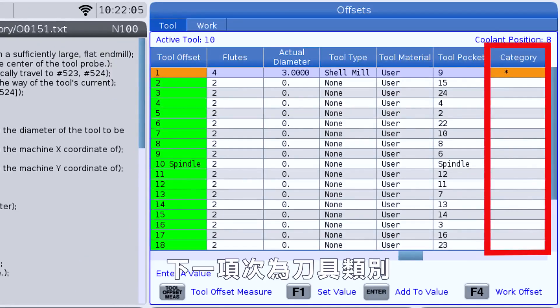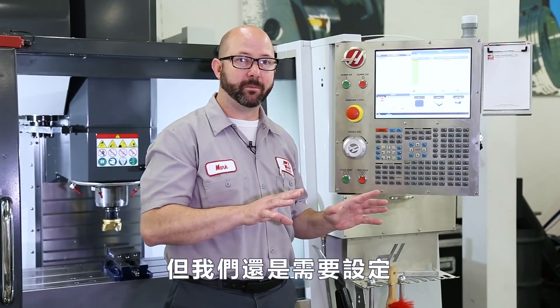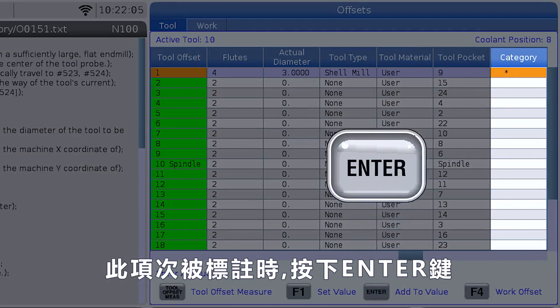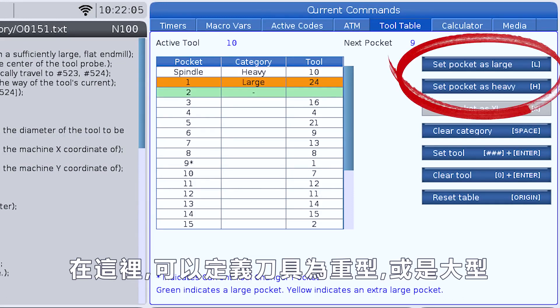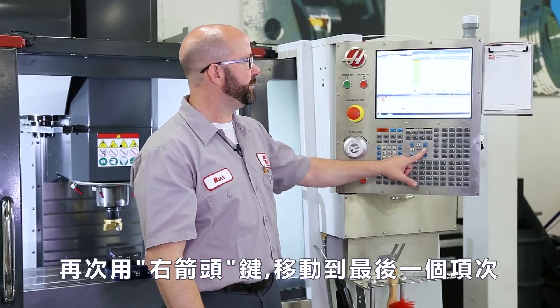Next, we've got our tool category. Our tool category isn't for probing, but we might need to set it when setting up a tool. With the category column highlighted, if we press the enter key, that's gonna bring us to our tool table. Here's where we can designate our tool as heavy (H) or large (L). Using our right arrow cursor key one more time, we're gonna move over to our final tool offset page.